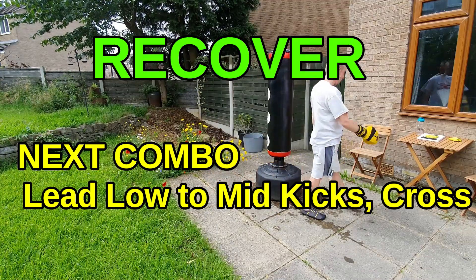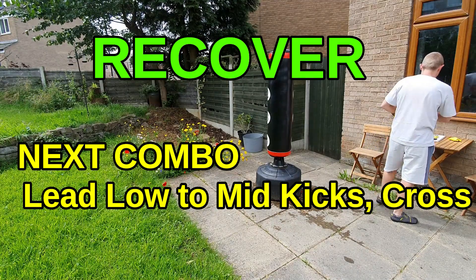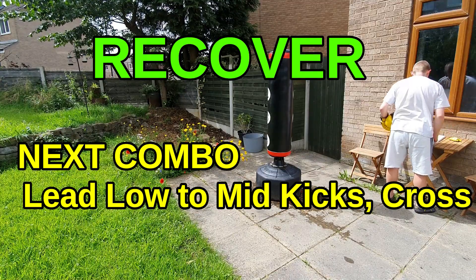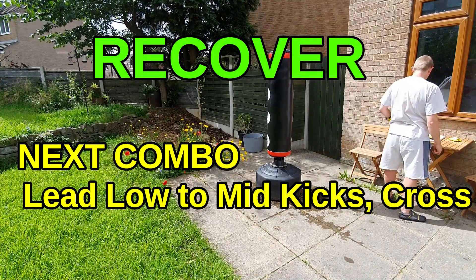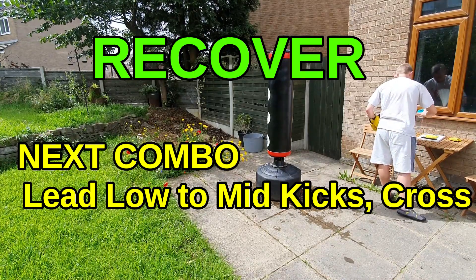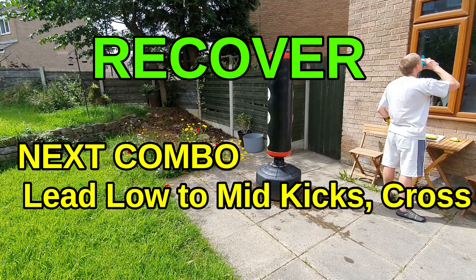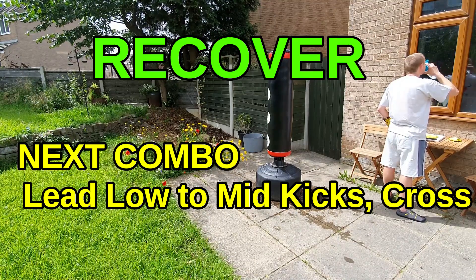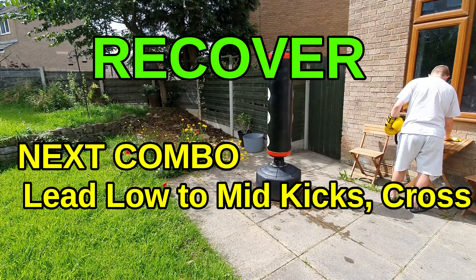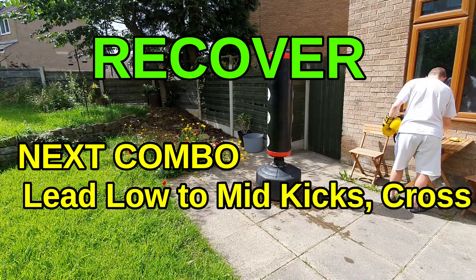Time — rest, a full minute again, use it. Breathing nice and deep, moving around. Going back to orthodox in the next combination: you're going to start with your lead leg, throw a leg kick, and then bounce it straight up to the body — double lead kick, leg then body. When you land, bring your body weight through into a cross. Nice three-hit combination.